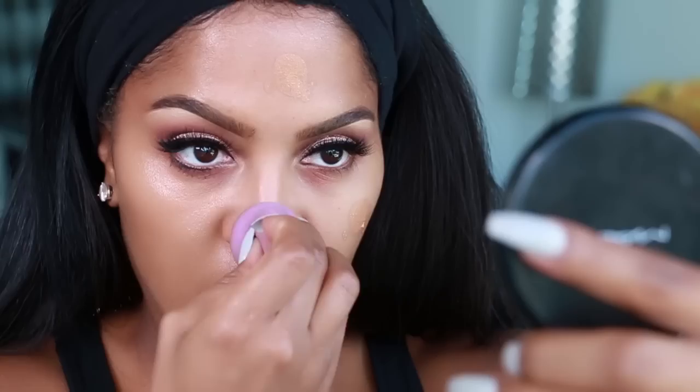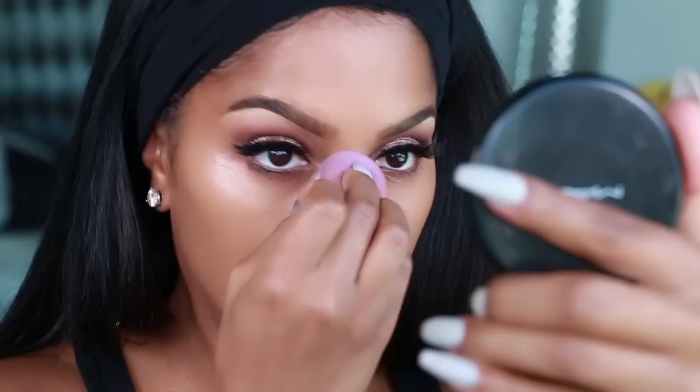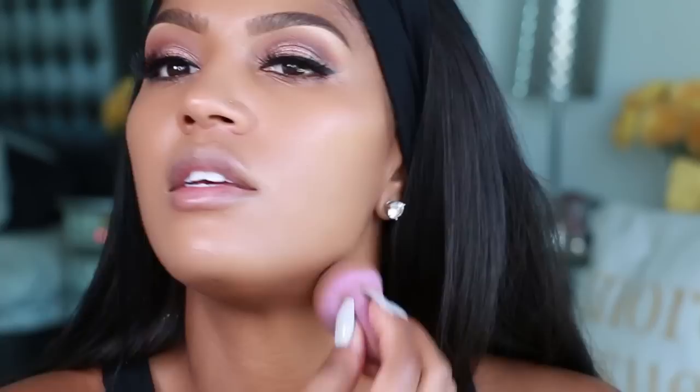I like to use a beauty blender because I feel like it blends and gives you full coverage. Just keep applying until you get the coverage that you like — I like medium to full coverage. I like my skin to look super flawless. You can always add more to the beauty blender if you feel like you haven't got the coverage you desire. Nice and even.